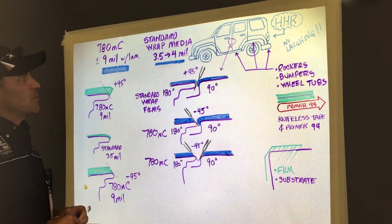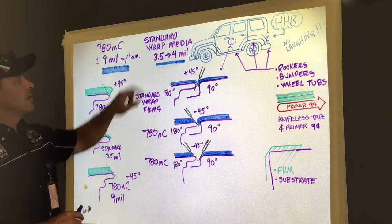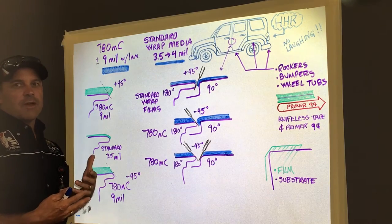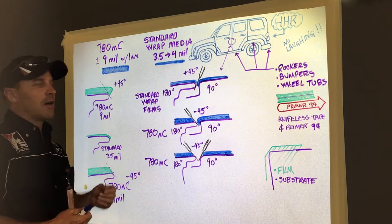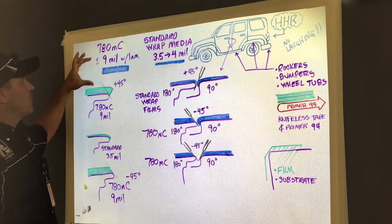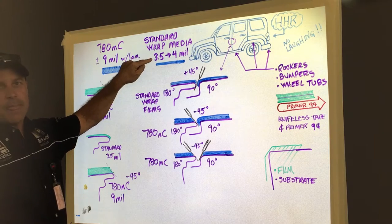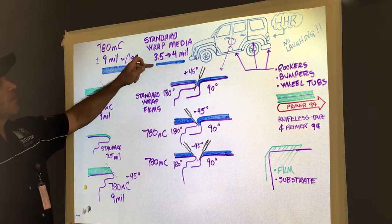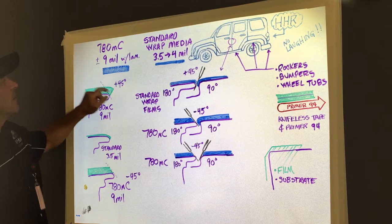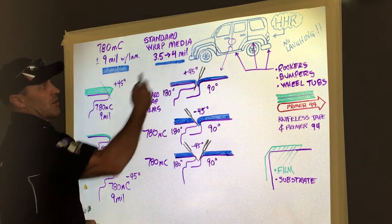The primary difference between the 780MC product and some of the standard wrap films is film density. The very nature of reflectives — it's a very layered film and it tends to get very thick, typically somewhere in the neighborhood with an over laminate of 8 to 9 mils thick, whereas a standard wrap film with over laminate is probably going to be somewhere in the 3.5 to 4 mil range. If you look at these two illustrations, you kind of get the idea of what you're dealing with in terms of film density from the 780 reflective versus a standard wrap film.